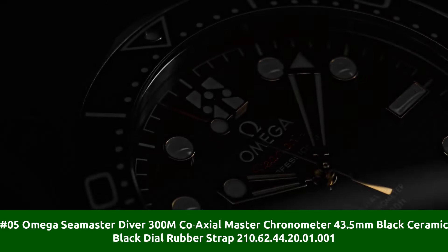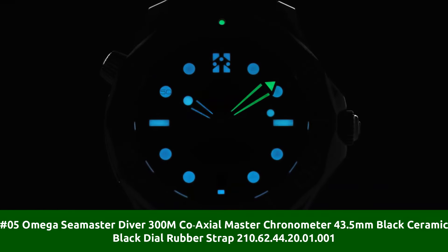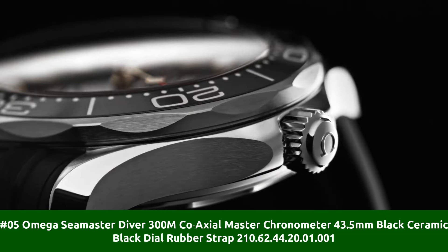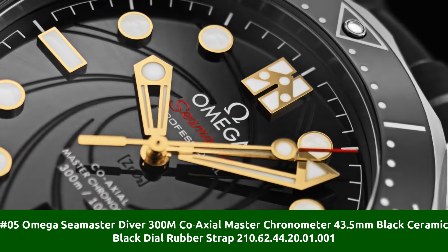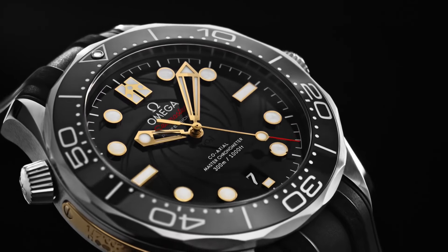Number 5: Omega Seamaster Diver 300M Coaxial Master Chronometer 43.5mm Black Ceramic Black Dial Rubber Strap 210.62.44.20.01.001. This Omega dive watch is marvelous and very easy to adjust.